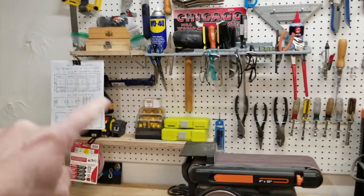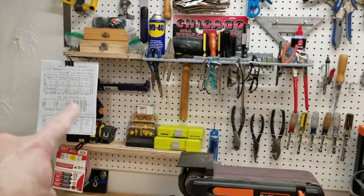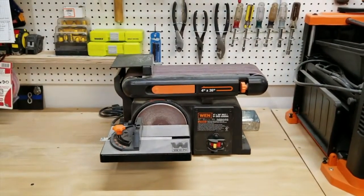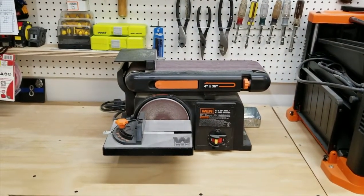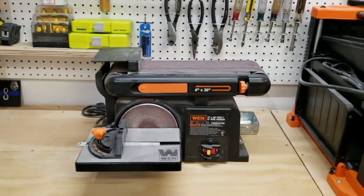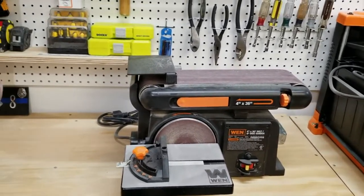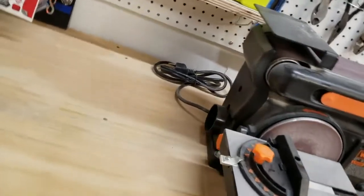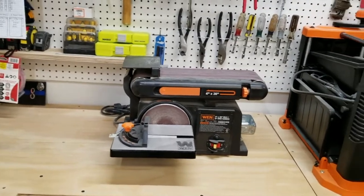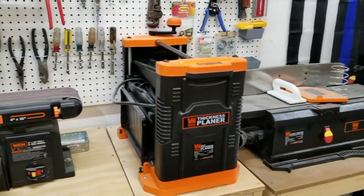Router bits and all my tape measures are over here too, along with a job I've got to build for a friend. Below the tool wall is my WEN 4x36 inch belt and 6-inch disc sander. I love this thing — I mounted it right to the bench, solid as a rock. I bought WEN tools because I'm just starting out and these things are great. There's a dust port there and I can bring over my shop vac, or I'm getting a reducer from two inch to four inch to hook up the big hose.